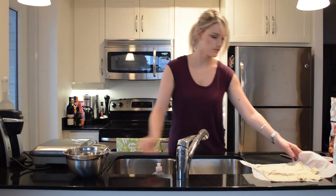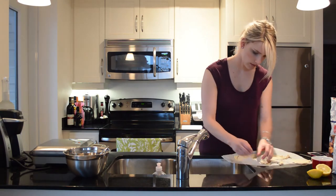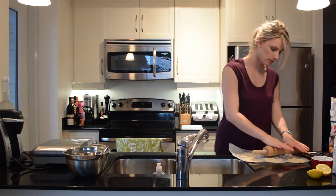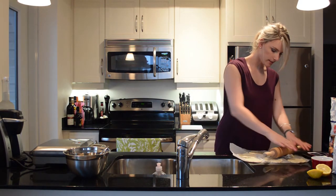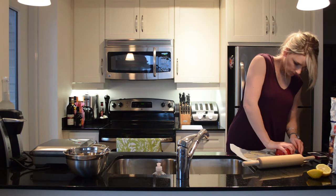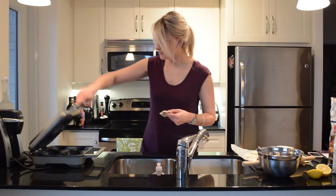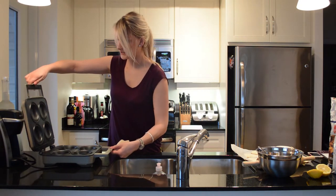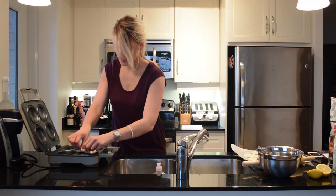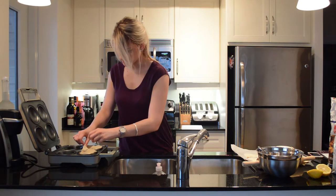I've got the berry mixture good to go. It's a bit sticky, so I'm going to take my rolling pin and just roll out the remaining amount of dough — there's more than enough here to get one more circle. This one's a little bit thicker, but I'm going to open this up and start putting the pies in. This is super hot. It seems like these circles are a little bit small, so I'm going to stretch them out.